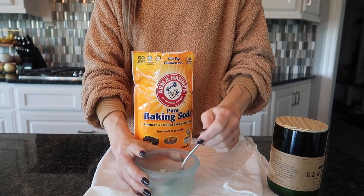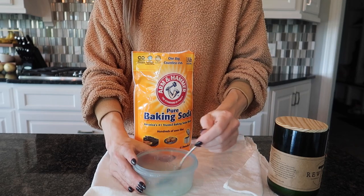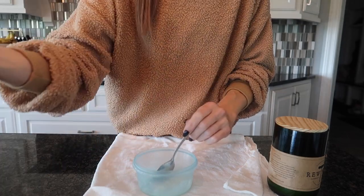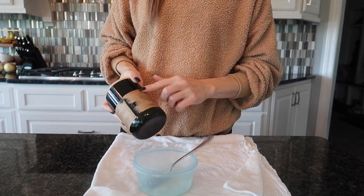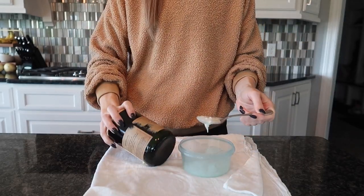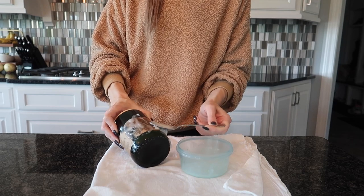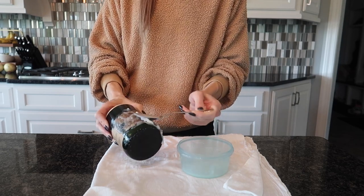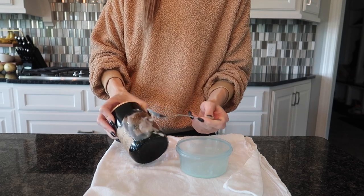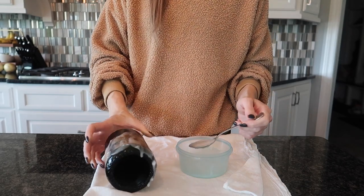Stir that around — you want it a little bit thick so it will sit on the side where you need to remove your sticker. I'm going to keep adding baking soda as needed. This first hack will require just a bit more elbow grease, which is fine especially if you want to go the all-natural route. I'm going to apply our nice soupy mixture right on the sticker spot and get it all saturated. Then you're going to let it sit — the longer you let it sit, the easier it will come off. This one requires a bit more elbow grease, but not a ton. Let it sit for 10 minutes.